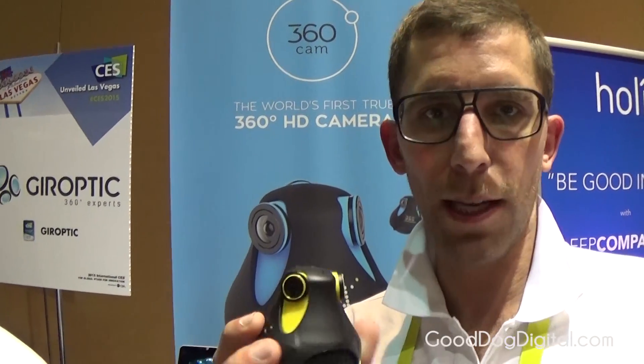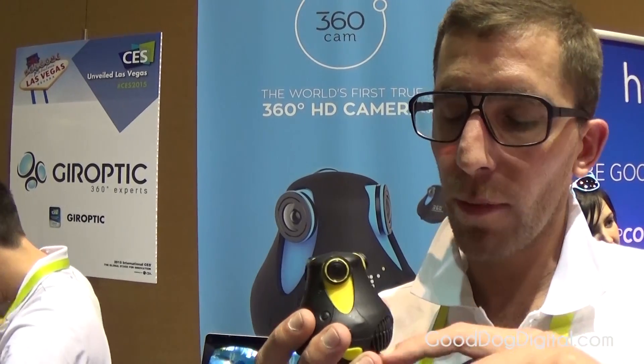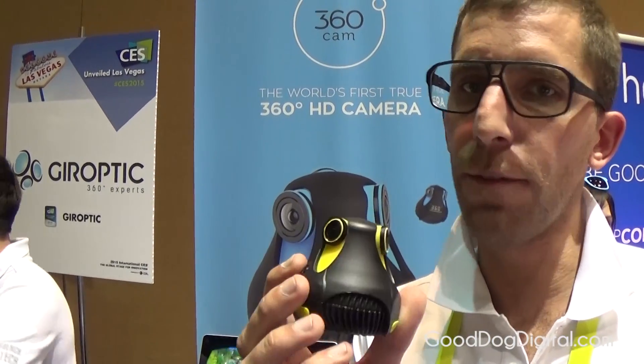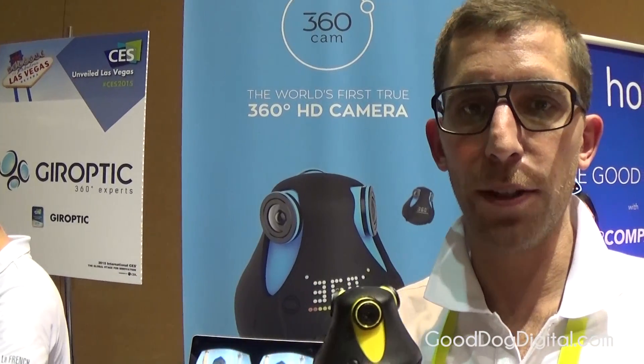360-degree is about capturing a sphere. Capturing a sphere means if I do that, I'm still capturing the same sphere. Because of that, we have a gyroscope inside that is able to stabilize the image. So if I do that, it doesn't affect the movie at all. If I do that kind of movement, it doesn't affect the movie at all.